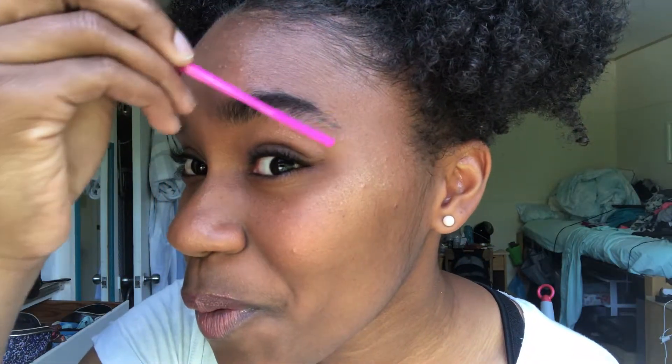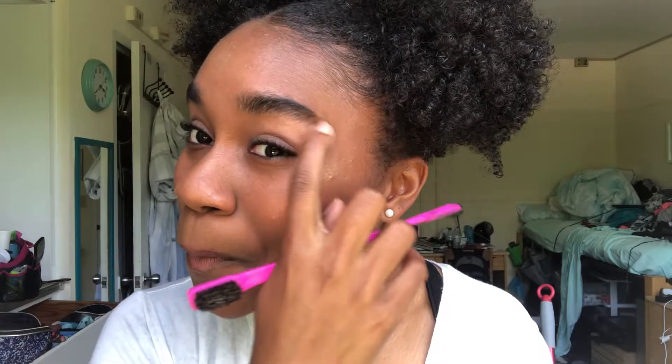Just kind of brush that first. Make sure your eyebrow goes with the lines that you draw, because you don't want it looking crazy.